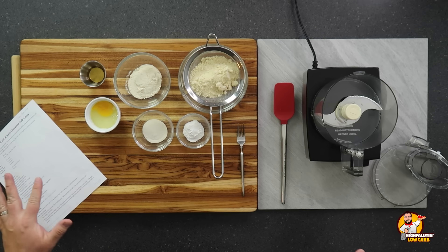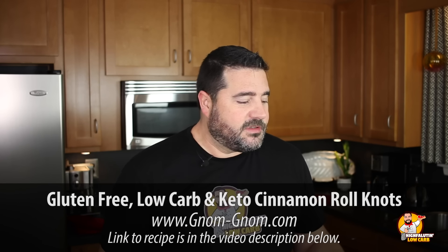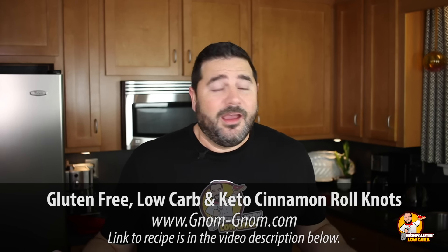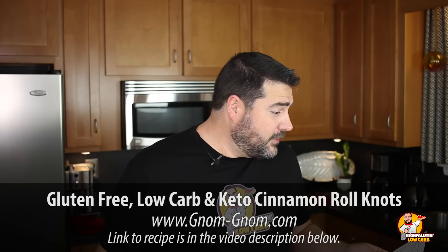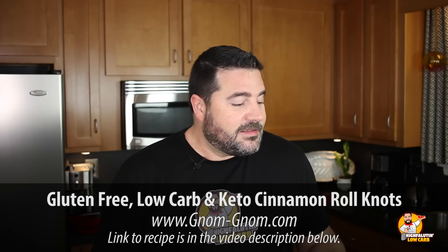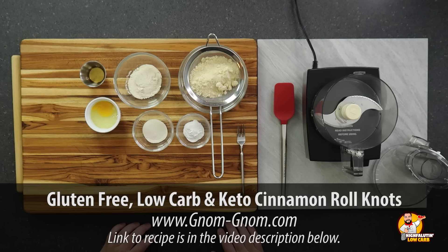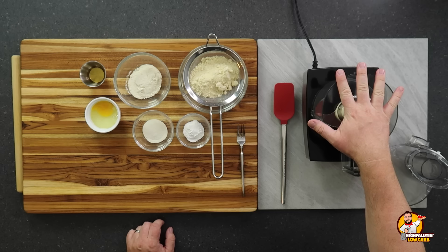Okay, we're back. The cinnamon rolls are cooling and we've set up for the next recipe. Gnom-Gnom's gluten-free, low-carb, and keto cinnamon roll knots — this is the one not based on fathead dough. She said: you've got 30 minutes and you're craving cinnamon rolls? Whip up these easy and scrumptious cinnamon roll knots in a jiffy. We're going to build our dough in a food processor, then it rests for ten minutes.